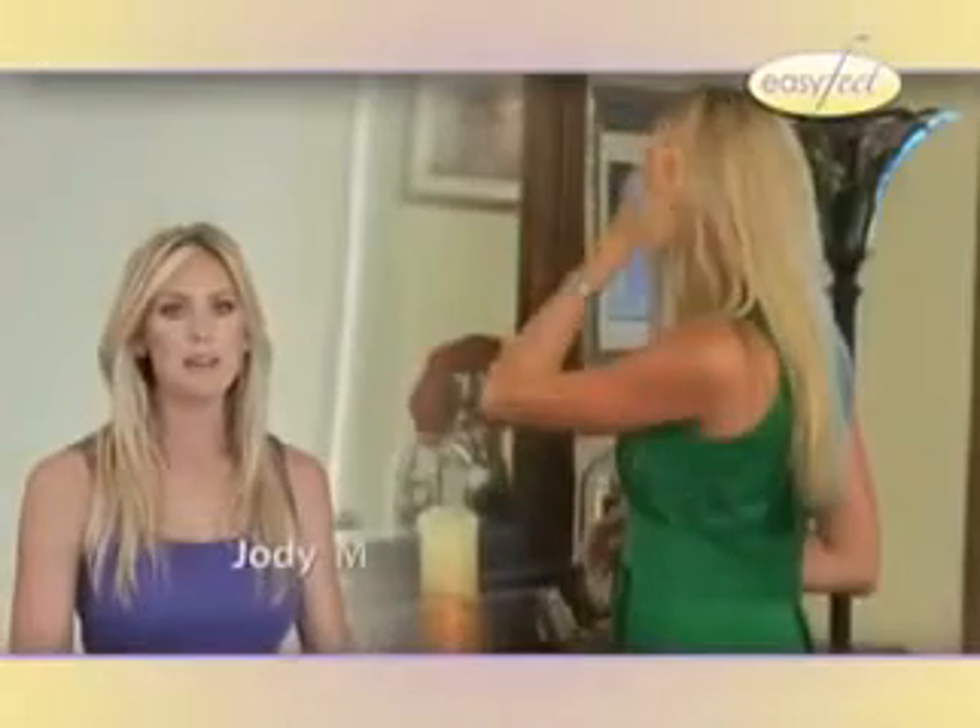Easy Feet will literally change the way you bathe forever. Easy Feet makes me feel a lot more confident when wearing my strappy shoes. Turn your shower into a foot spa with Easy Feet. It's like a car wash for your feet.